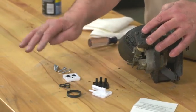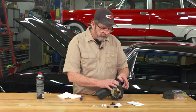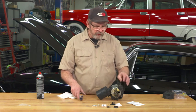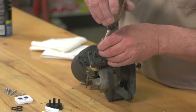The kit includes all the seals, the gasket, and even new screws. To rebuild one of these pumps only takes a few minutes and you'll have her back working again. So let's get started.